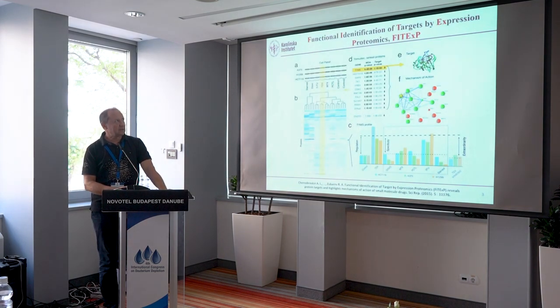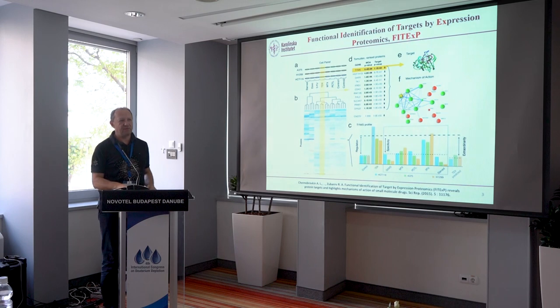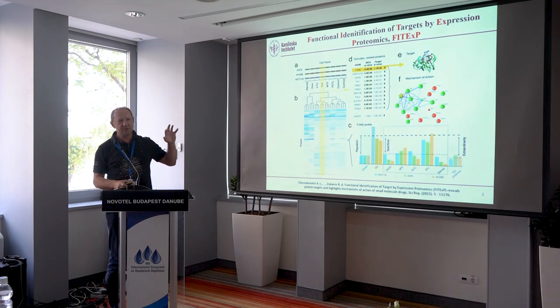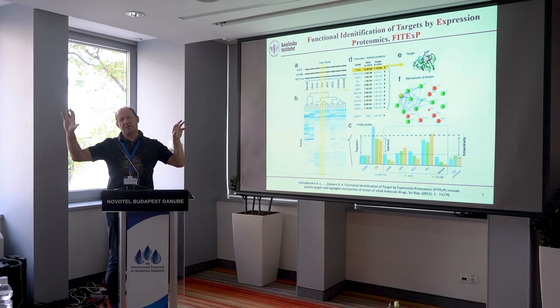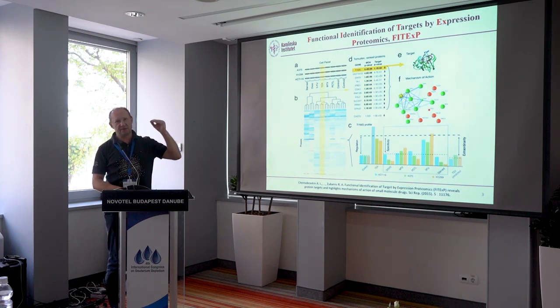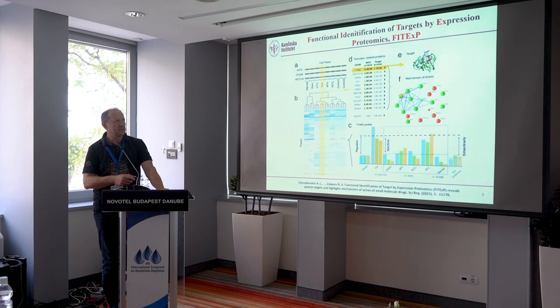The second method is called Phytex — functional identification of targets by expression proteomics. Here we look at changes in protein abundance. These changes are specific to the mechanism of action. To increase specificity, we typically use contrasting drugs — we treat cells with other agents with known mechanisms of action, then compare changes in protein levels of one drug against all other drugs. That allows us to be very specific and define even small changes, as small as 10% in abundance change, that are specific for a particular drug. The top candidates become the drug targets.